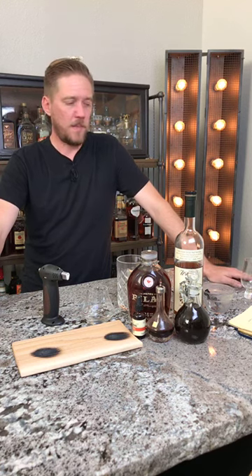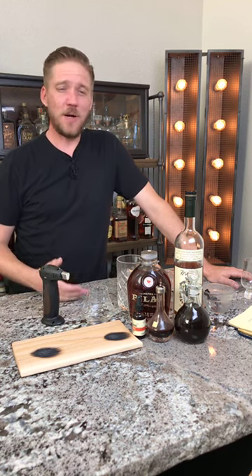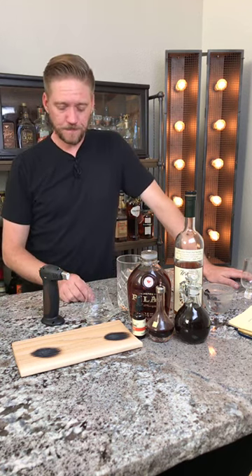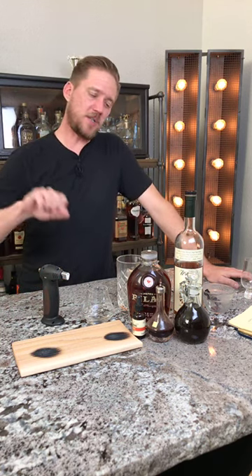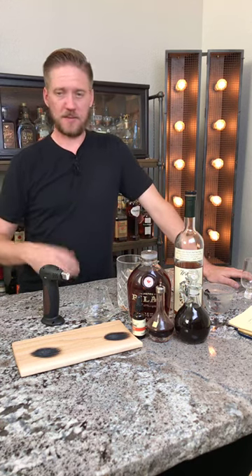This is a great gateway drink. If there's someone that just can't quite get into bourbon and they're looking to, the old-fashioned is a great cocktail for that. Traditionally, the old-fashioned was made using a sugar cube, Angostura bitters, and a slice of orange. You'd cut an orange up, put a quarter of it in there, add some cherries if you wanted, dash the sugar cubes with the bitters, muddle that together, add your bourbon, stir it up with ice, and start sipping. That's actually how I got started drinking old-fashioneds.